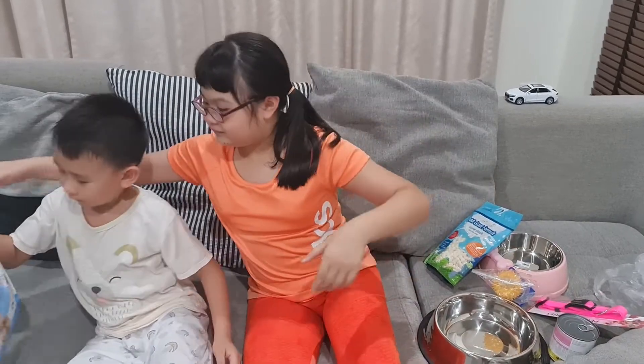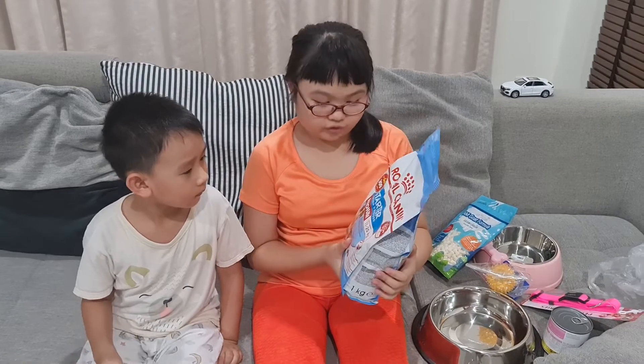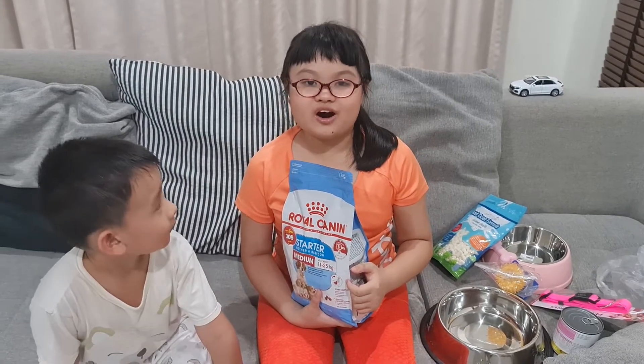And the last one is dog food. It's Royal Canin for starter, mother and baby dogs. This is medium size of dogs.